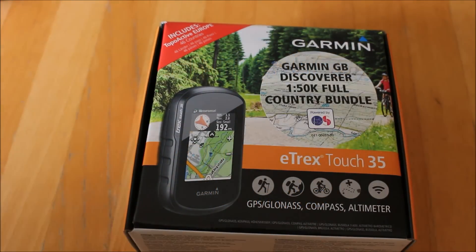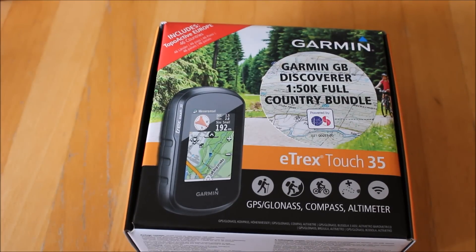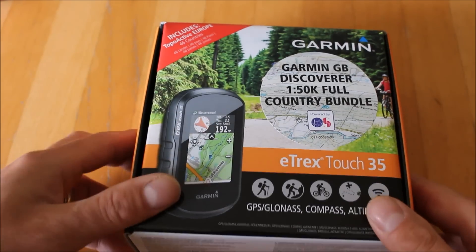Hi, this is Andy from GPS Training. In this video we're going to take a look at our recommendation for the best mid-range, mid-priced Garmin GPS multi-activity unit. This is a handheld unit suitable for hiking, walking, road cycling, mountain biking, geocaching, and many other outdoor activities — that's what we call a multi-activity unit.